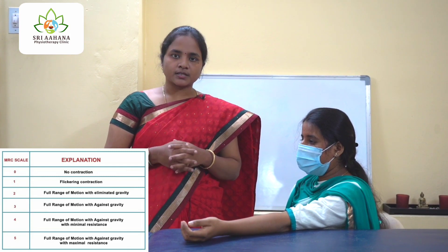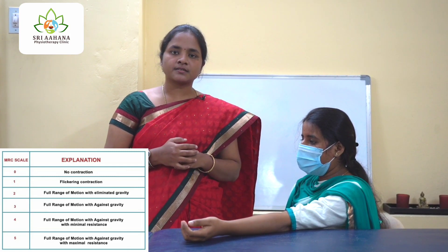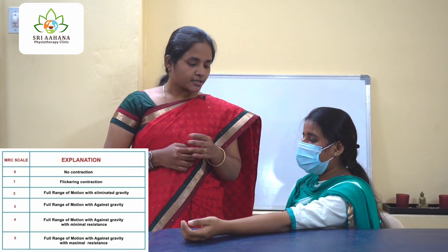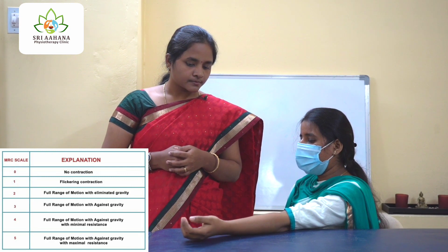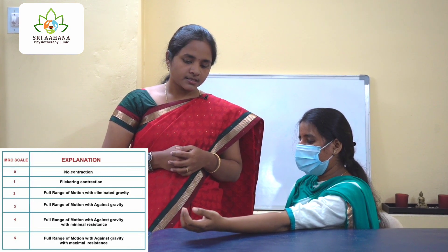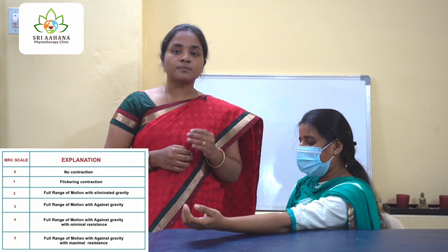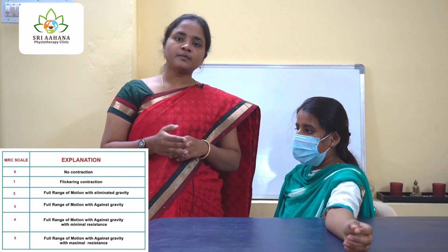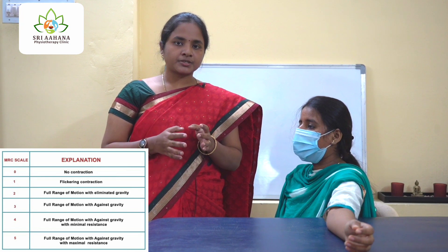Now let us get into grade 1. At grade 1, when you instruct the patient to flex her elbow, there will be flickering contraction. Please try to flex your elbow. See, there is mild flickering but she is not able to completely do the movement. This is grade 1.